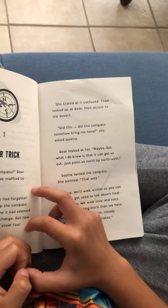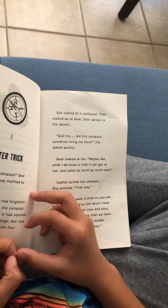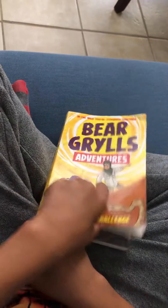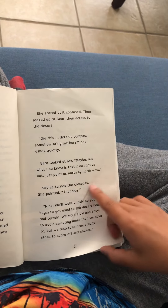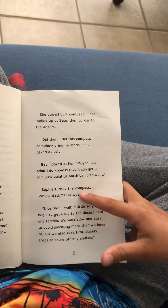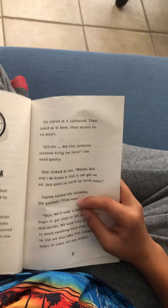Bear looked at her. 'Maybe,' he said, 'but what I do know is that I can get us out. Just point us north by northwest.' Sophia turned the compass and pointed that way.